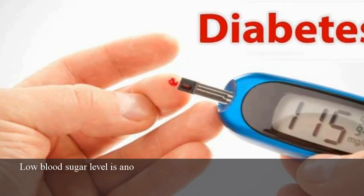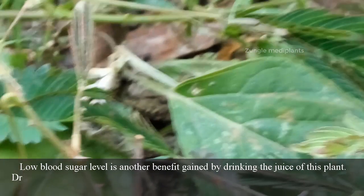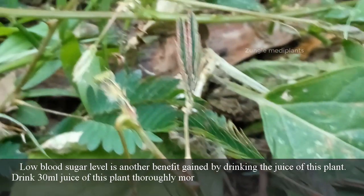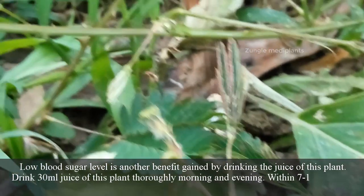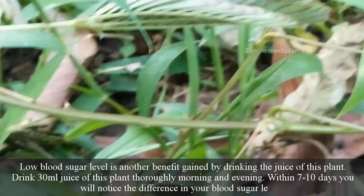Number 8: For treating diabetes. Lowering blood sugar level is another benefit gained by drinking the juice of this plant. Drink 30 ml juice of this plant morning and evening. Within 7 to 10 days, you will notice the difference in your blood sugar.